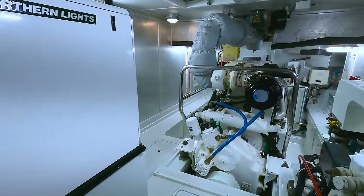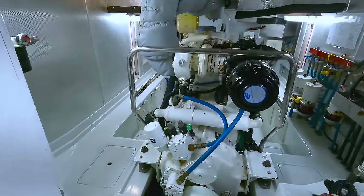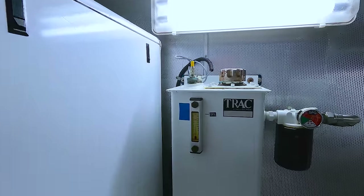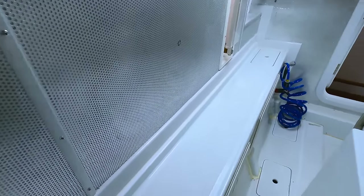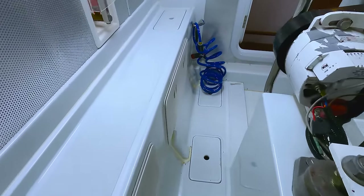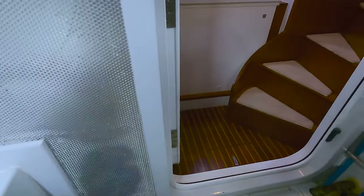And then I can go forward around the engine room on the port side. This is the supply tank hydraulics for the stabilizers. And then you come back forward — good access to the engine mounts — and come on back up to the hallway.